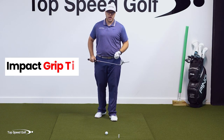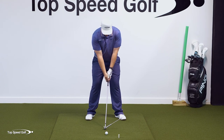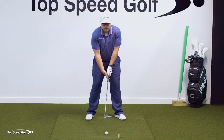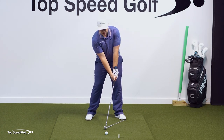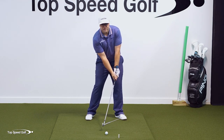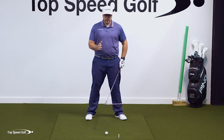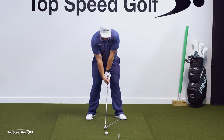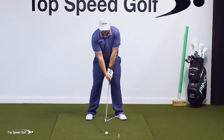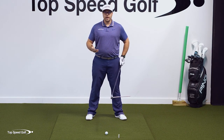Here's a very easy way to get a stronger grip: just set up the way you normally would, loosen your grip, then turn the handle about 30 to 45 degrees in your hand, then re-grip the club, then square back the face. When you do that, you'll find you're probably more comfortable having your hands a little bit more in front at impact, and that is 100% fine. There are lots of tour players that are set up that way as well.